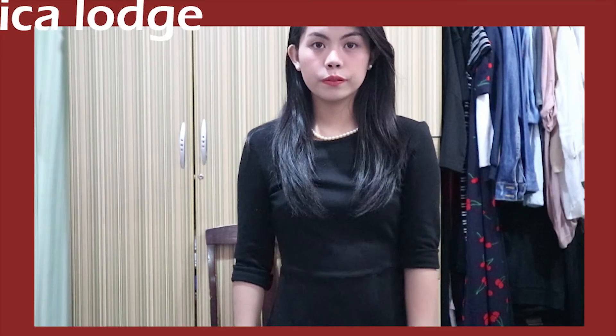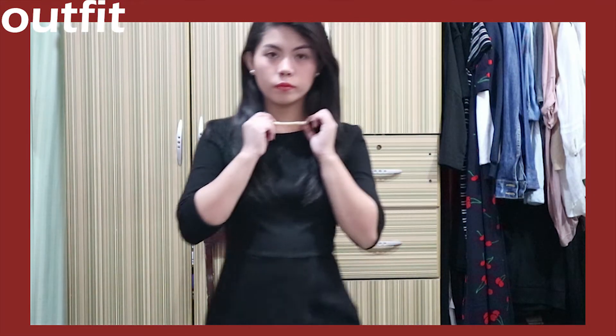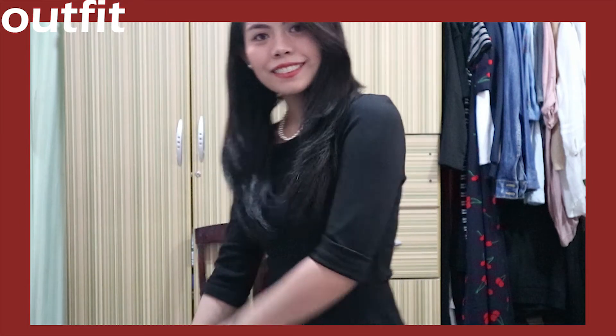And lastly, Veronica from Riverdale. I'm just wearing a black jumper, and of course a pearl necklace and pearl earrings, and then you're ready to go. And those are all the costumes I have to show you guys.